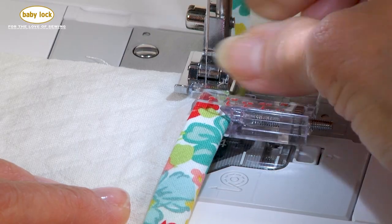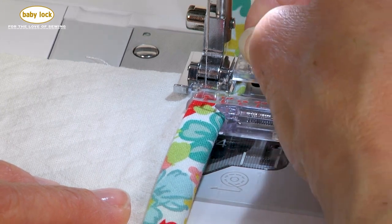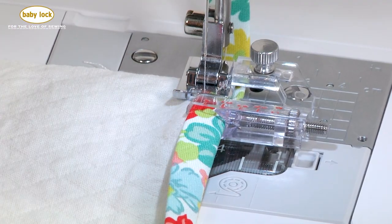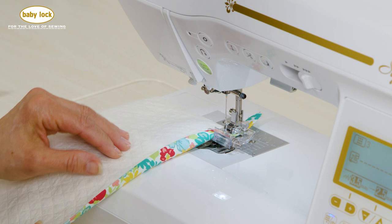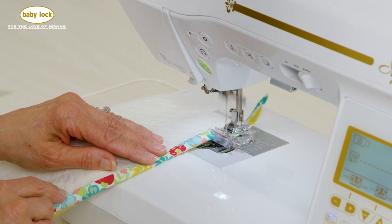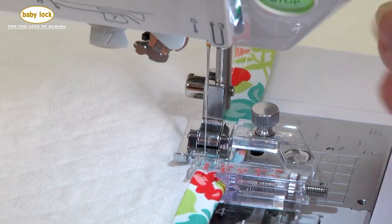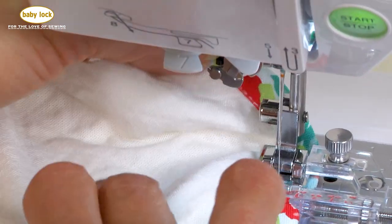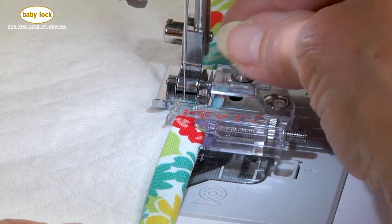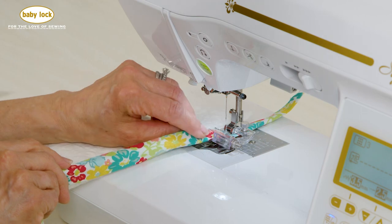I'm going to raise my needle, loosen this screw, and coax that over towards the foot itself just a small amount so that I can get my stitching closer to the edge. This bias binder attachment will accommodate binding between a quarter of an inch wide and three quarters of an inch, so you can use a lot of pre-purchased binding or you can make your own. If you notice that your stitching is too close to the edge or just right, you can continue to make adjustments. I always recommend doing a test before you actually start stitching on your real project.